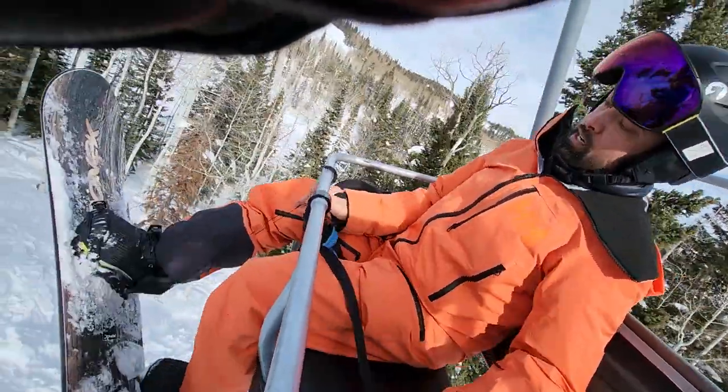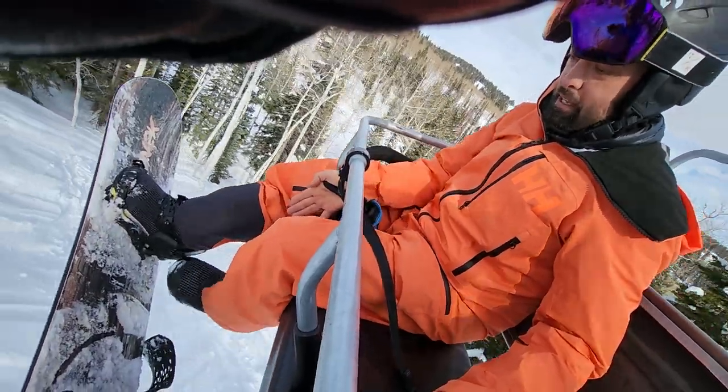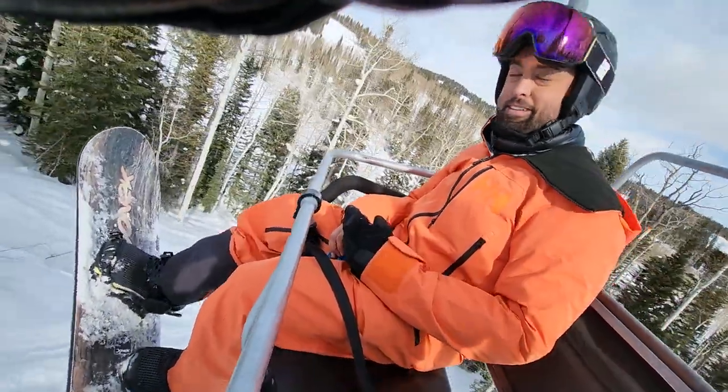And then when I want to get off the chair, just unhook it, cable's right back in, and we're ready to ride. That's it.